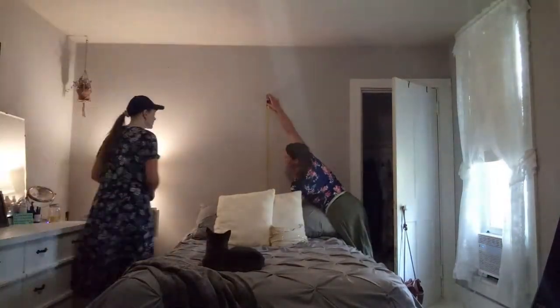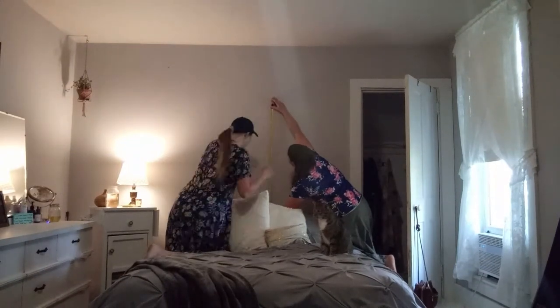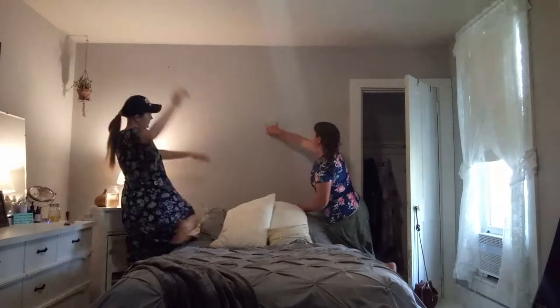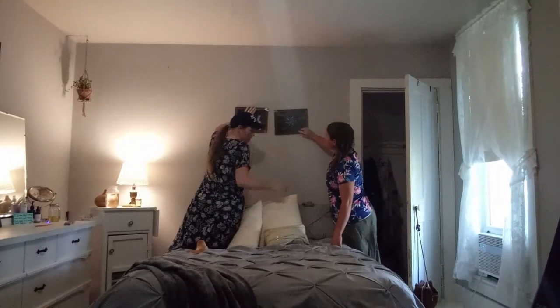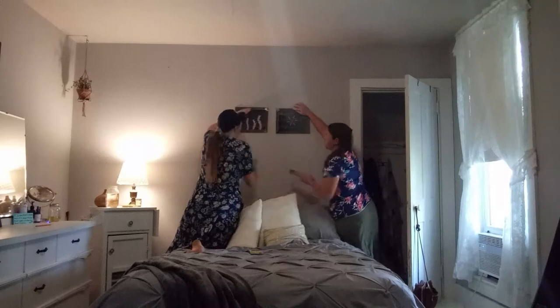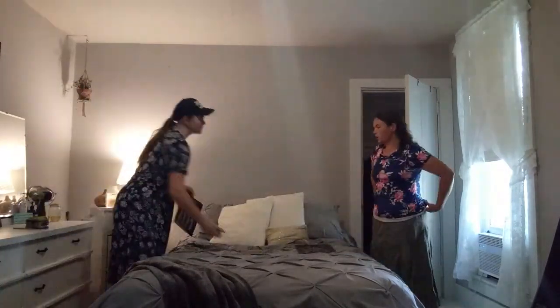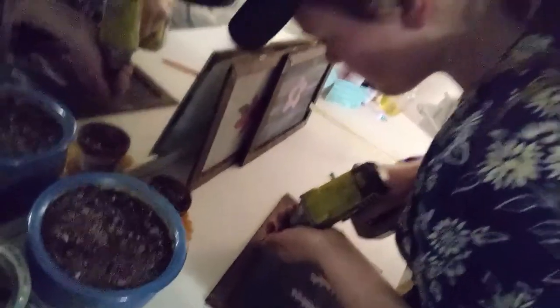I really had no idea what I was doing, so I had to get some help from my sisters to get it even with the bed and everything. I did it — it was in the middle of the wall. I did the picture frames about two inches apart horizontally, and about an inch or two apart vertically. Obviously it's your preference as to how far apart you want the picture frames.